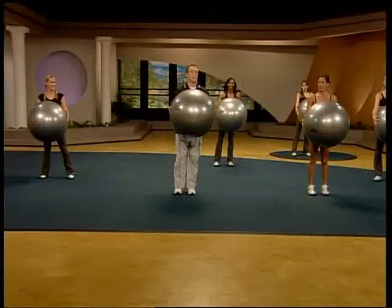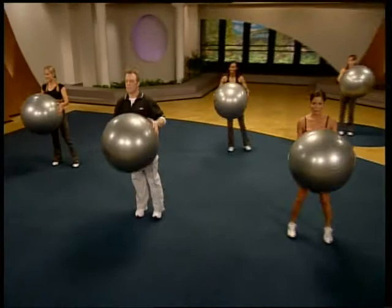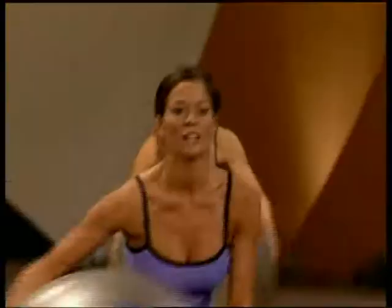Good. Find your balance. Other side. Here we go. Lower it. Work for depth. Good stuff for two. For one. Coming up.